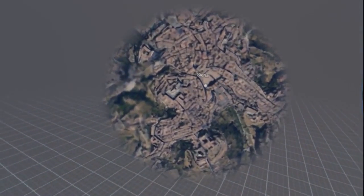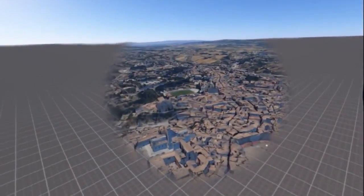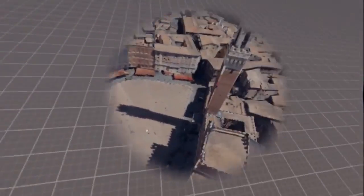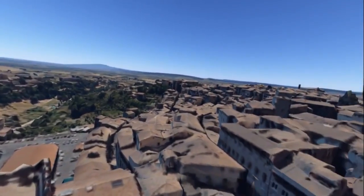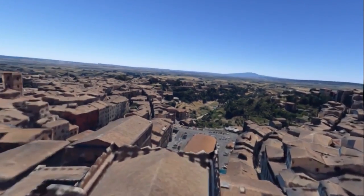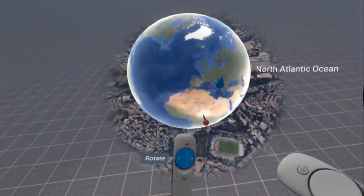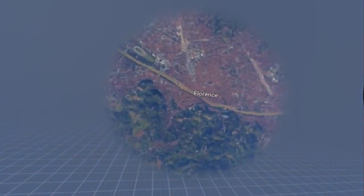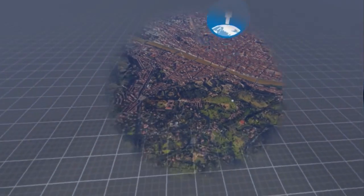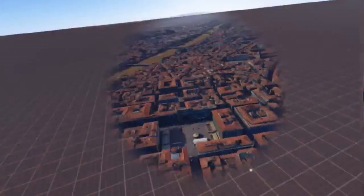Siena — there we go. So there's the town square in Siena. Unbelievable. Now we should also have — let's see if we've got Florence nearby as well. There you go, there's the Duomo Firenze.